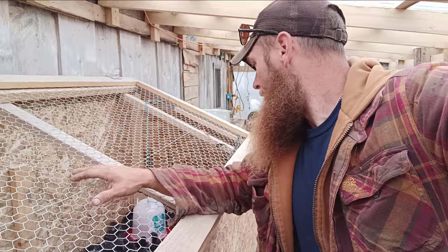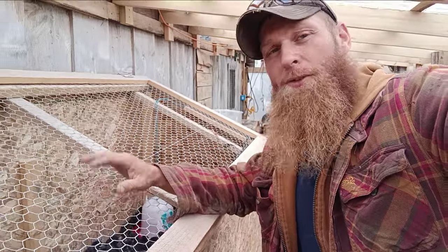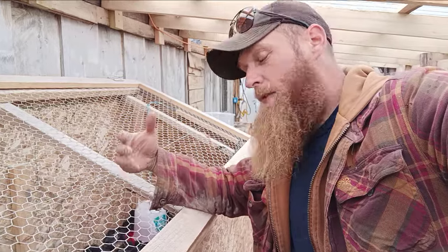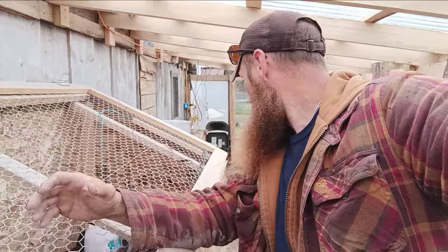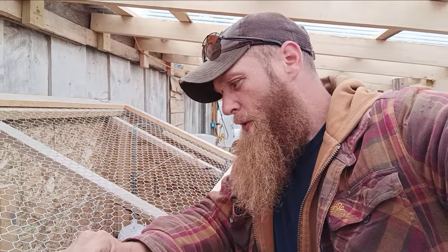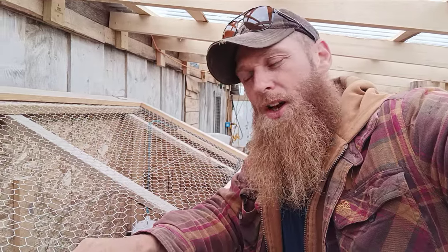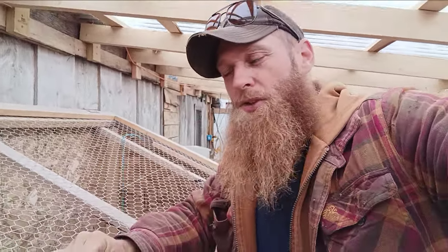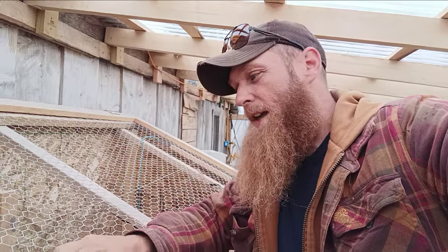Depending on how many hatch from the next batch — we had to remove a rooster because he was being pretty rough on the hens. So we don't know what our fertilization rate will be or if the one remaining rooster is enough. We'll just have to see how that goes.